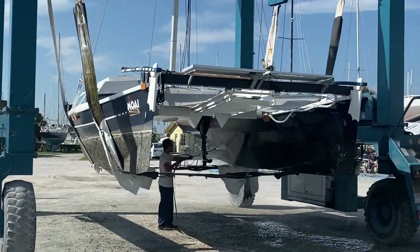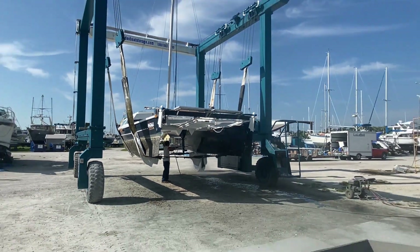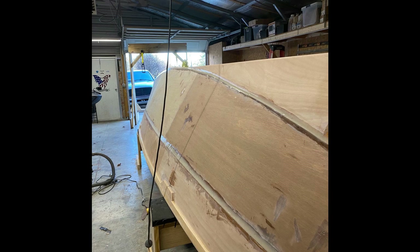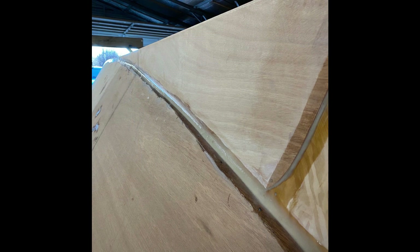Alright, down to business. Where the skegs usually are on the boat to protect your rudders, I filled all of that in with three-quarter inch marine grade plywood and did it just like I did the boat. We laminated it in there with epoxy, then I took three-inch fiberglass tape and taped it in, then six-inch, and went over the whole thing with fiberglass.